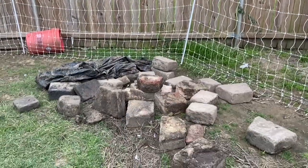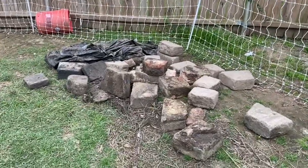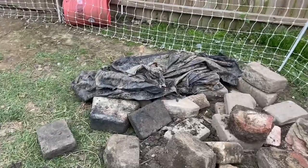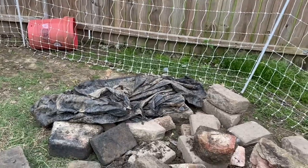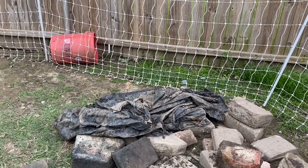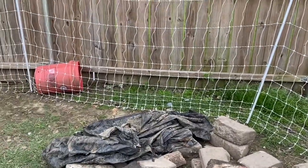I'll show you a clip of what that looks like. So this is all of the stuff that we took out — you see the rocks, and then you see the tarp over here. What we're trying to do is clean out the pond and make it bigger so the ducks have a better place to be.